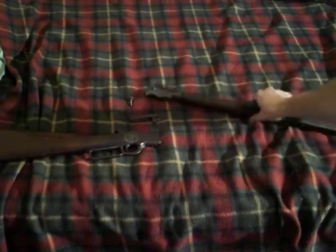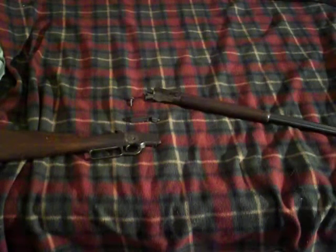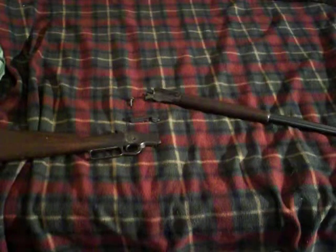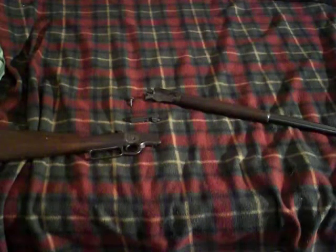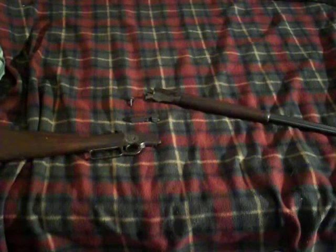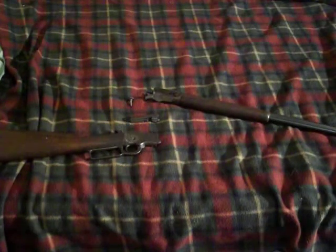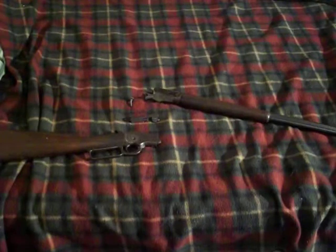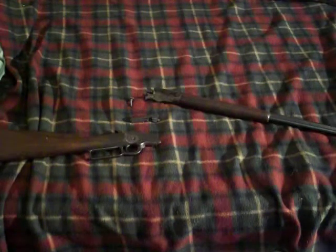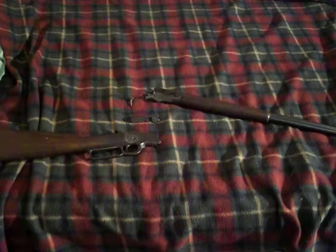I'm not 100% sure on the exact mechanics, but something to do with the head spacing on the bullet causes the casing to stay stuck in the gun. If you shoot a long rifle out of this gun, probably 99 times out of 100 the casing is going to stay stuck in the chamber and you have to pry it out. With .22 shorts it's about 9 times out of 10, and after having to take the gun apart that many times, it's just not worth it.